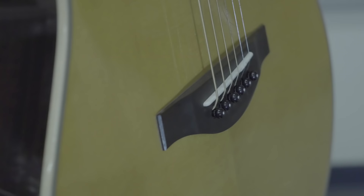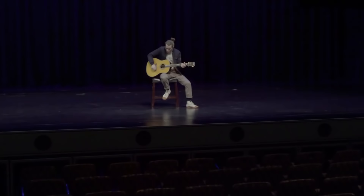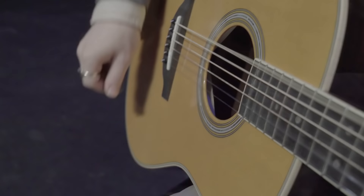There you have it. This is Yamaha's new LLTA trans-acoustic guitar, where a handcrafted guitar and cutting-edge technology merge. Whether you're playing this guitar in your living room, entertaining friends at a party, or playing on stage, the Yamaha LLTA will deliver an experience that only Yamaha can.